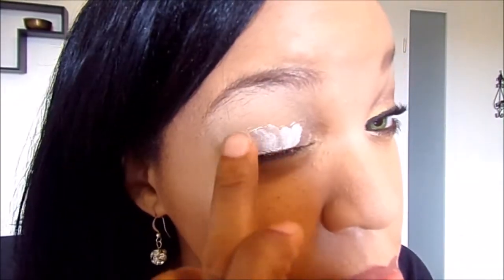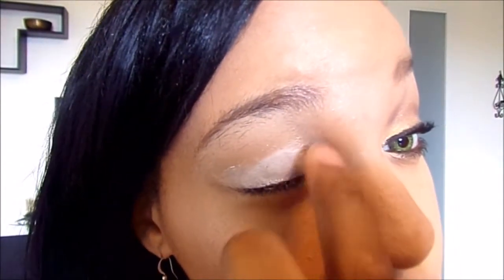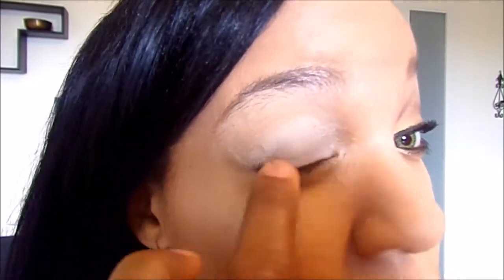Got your NYX Eyeshadow Base, and this is in white. You just want to cover your eyelid with this — just the lid up to the crease. And of course you want to smooth it all out so there won't be any lines, creases, or wrinkles in there.